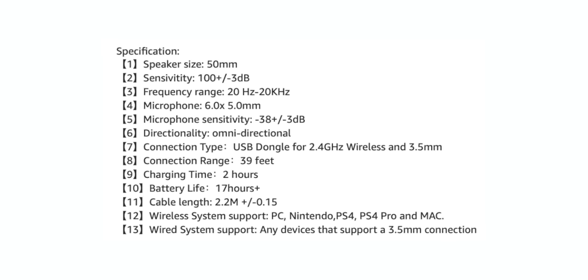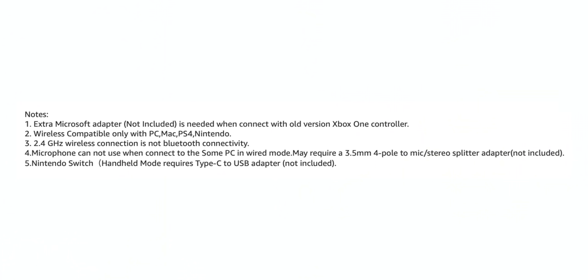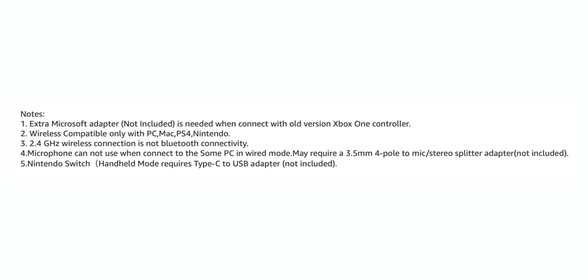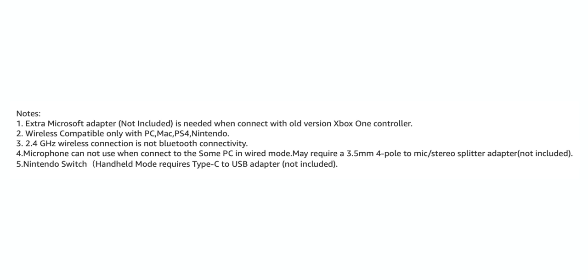These headphones will work wirelessly with your computer, Mac, PS4, and the latest Xbox - pretty much all platforms. And for you Mac gamers, yes it actually works for you guys too. Now you don't have to use these wired, but here's one caveat: out of the four PCs I tested, three worked fine but one I could not get the microphone to work on - so on that one you'd need a splitter. Also, if you have an older Xbox you'll need an adapter for that as well.